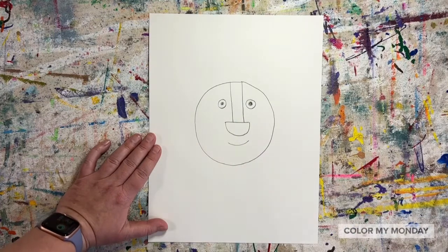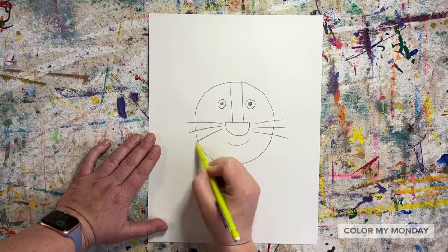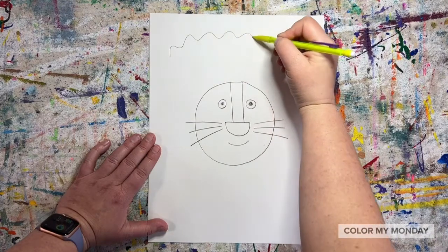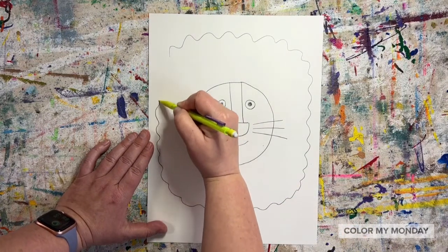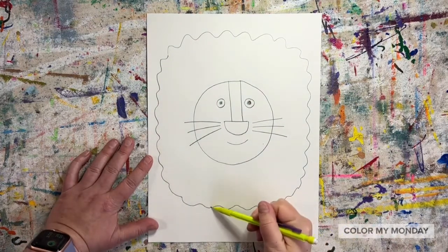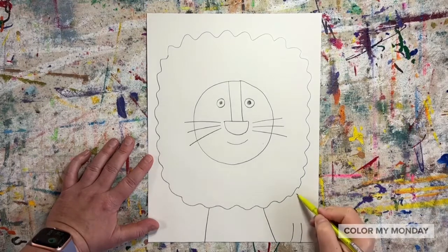Draw a smile and add whiskers. Draw a wavy line all the way around the lion's head for his mane. Draw two lines down from the mane to the bottom of the paper and add a little lion tail with two curved lines and a tuft of hair at the tail.